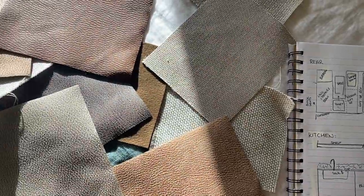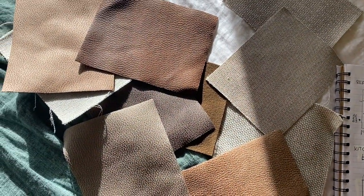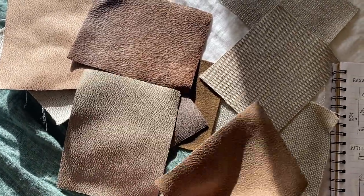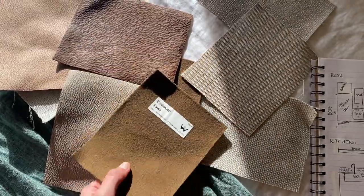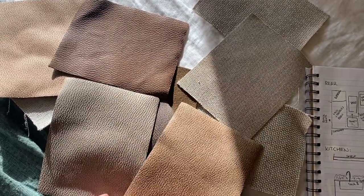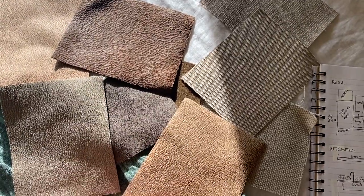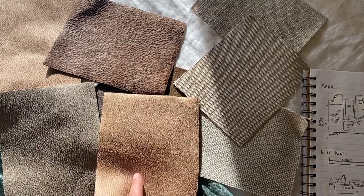These are also all of my fabric samples. I've kept these over time from Warwick Fabrics, but I think the one we're going to go with for our couch bed cushions is this one. The material is Eastwood and the color is Fawn. It's been handy to have all these fabric samples to help me choose - it's always a hard decision, but I think with the rest of the colors we're going to have in the van, this one will go best.